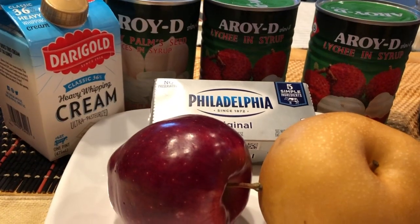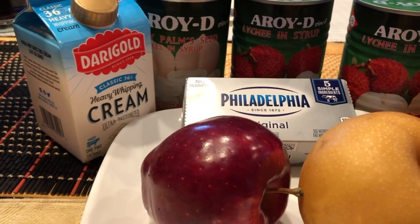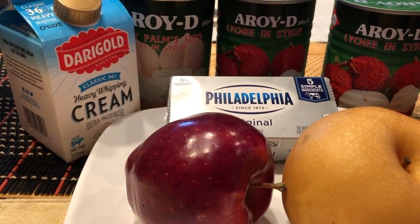Aloha friends! We are over at Lola's and she is going to show us how she makes her Lucina's famous fruit salad.